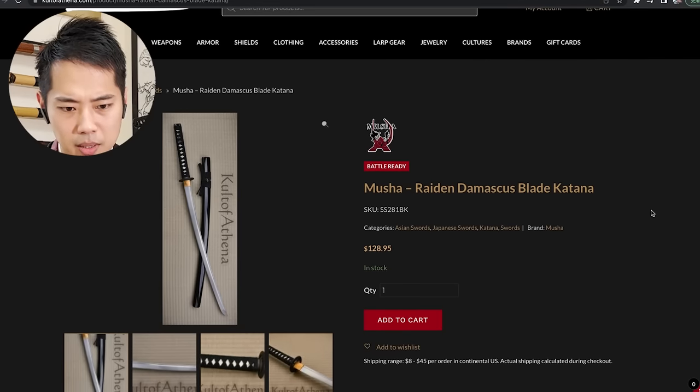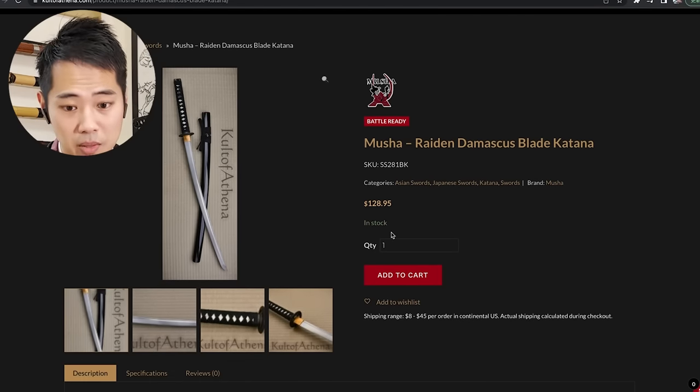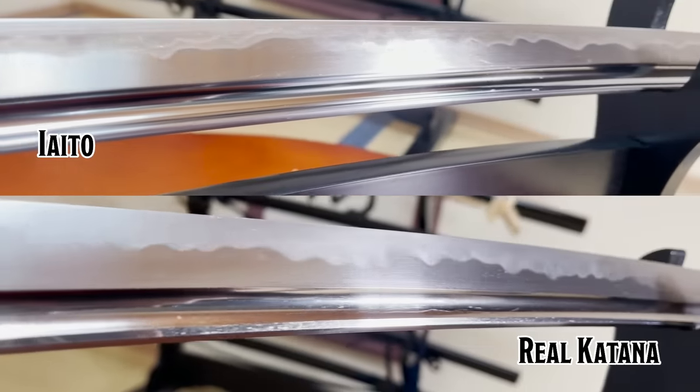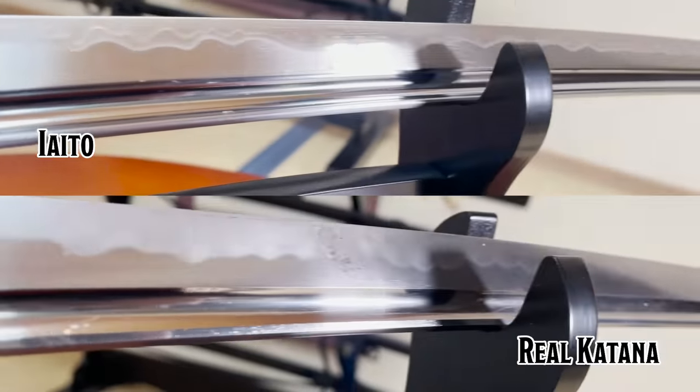Musha Raiden Damascus Blade Katana. And the blade is made from Damascus steel. They're much more blurry in a way — naturally blurry on these real katana. And I know a lot of Japanese katana trainees, Iaido instructors, would be very angry that I'm promoting katana outside of Japan, but...